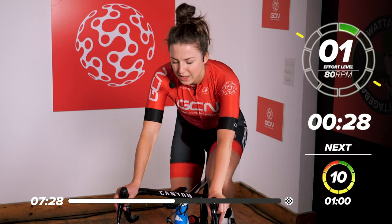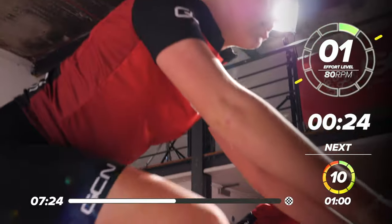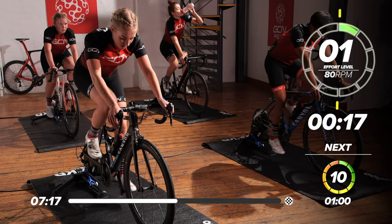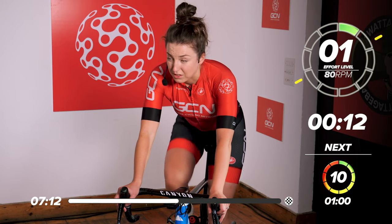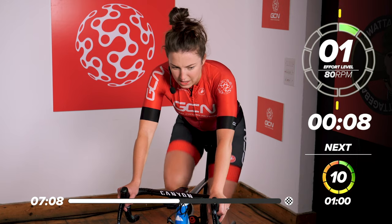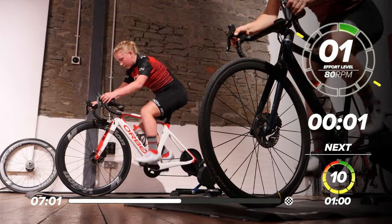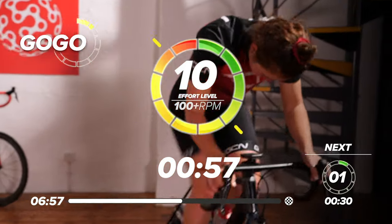Great work everyone. Nice easy gear now. Our next effort is going to be a one-minute effort — exactly the same again but one minute. So ten out of ten for one minute. This rest is going fast, got 15 seconds left. Start thinking about that gear already. Ready to go for the one-minute effort. In four, three, two, one — get back on top of it. Ten out of ten, everything you've got for one minute.